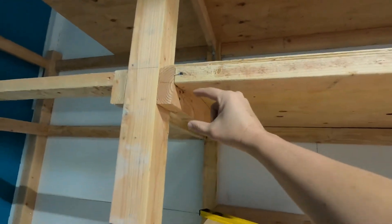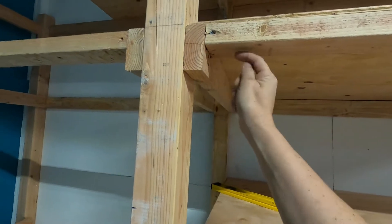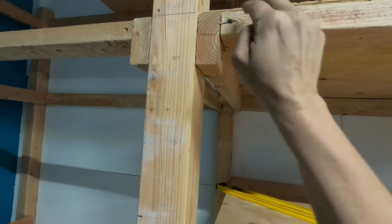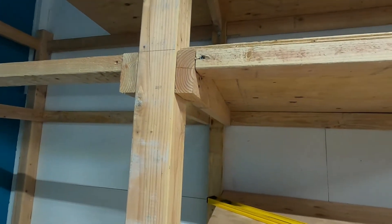So this is what we're going to do. We're going to take some plywood, cut it into little strips right there. We're going to glue it and stick it right under there so that this board, the 2x4, sits on the plywood. That's what we got going for that.